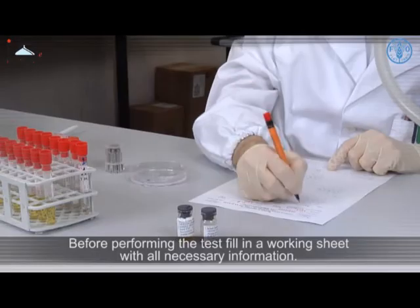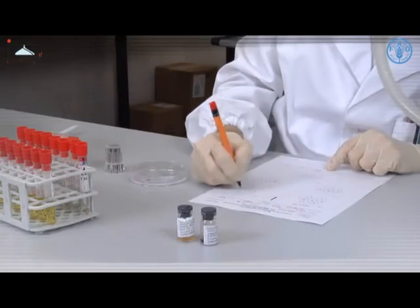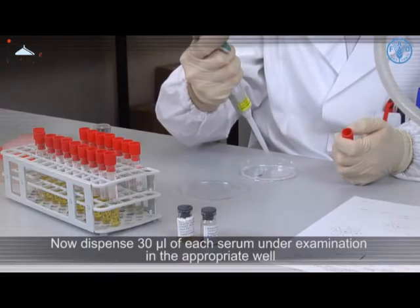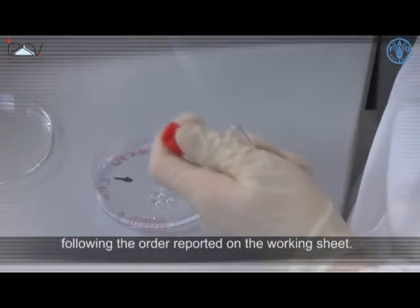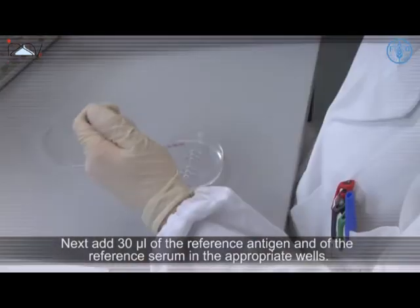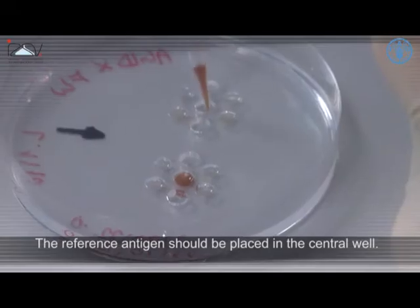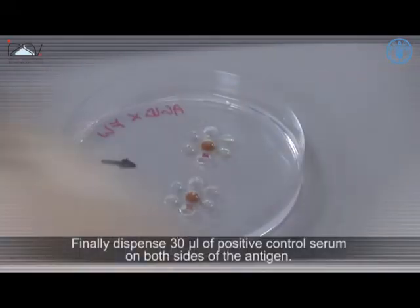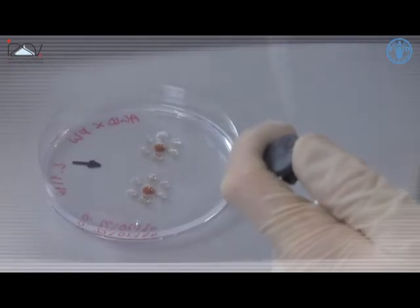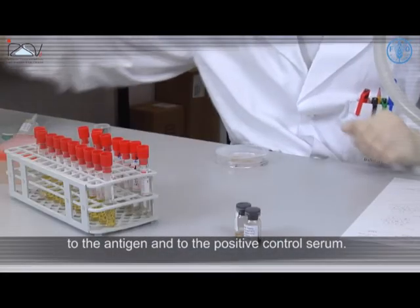Before performing the test, fill in a working sheet with all necessary information and identify the dishes with a marker. Dispense 30μL of each serum under examination in the appropriate well, following the order reported on the working sheet. Next, add 30μL of the reference antigen and of the reference serum in the appropriate wells — these are the positive controls of the test. Be careful to use the correct reagents for AGID. The reference antigen should be placed in the central well. Finally, dispense 30μL of positive control serum on both sides of the antigen. This scheme allows for all test samples to be simultaneously adjacent to the antigen and to the positive control serum.